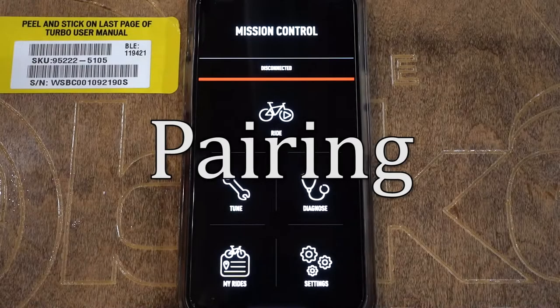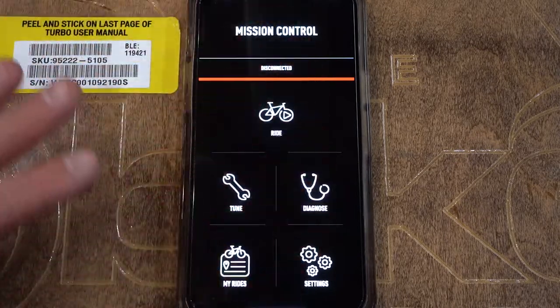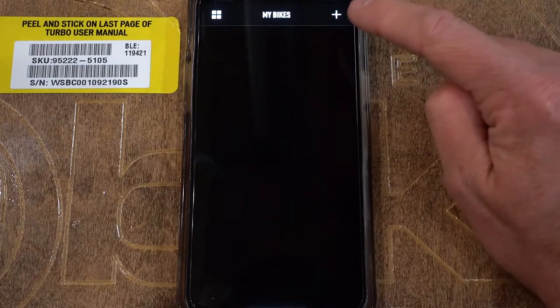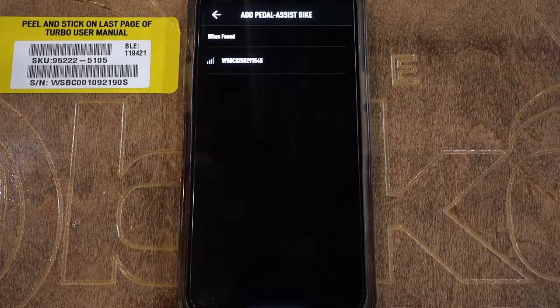First thing we're going to do is pair your bike. To pair your bike after you've downloaded the app and created an account — which are the first two steps — this is the menu screen that you should get right here in the Specialized Mission Control app. We're going to press on the disconnected button and then hit the plus on the top right corner. We're going to hit the plus and then look for the bike whose serial number we want.